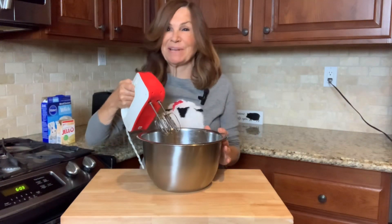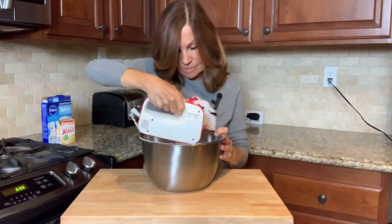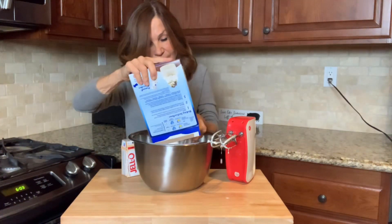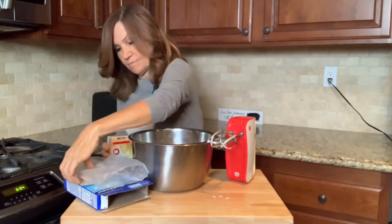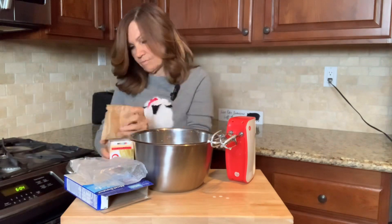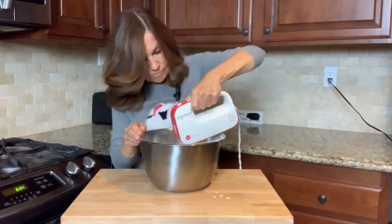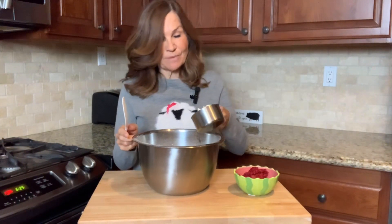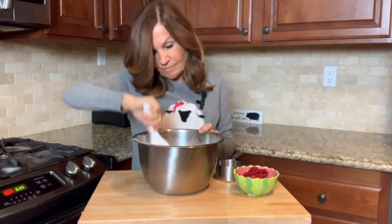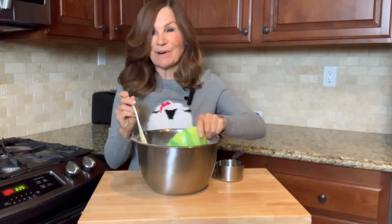We're going to mix our wet ingredients on low. Now we're going to put in our cake mix and our pudding mix, and mix these together on low until they're completely combined. I'm going to gently add in our cup of white chocolate chips and then our cup of raspberries.